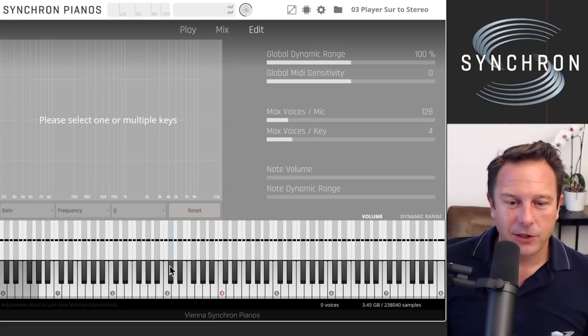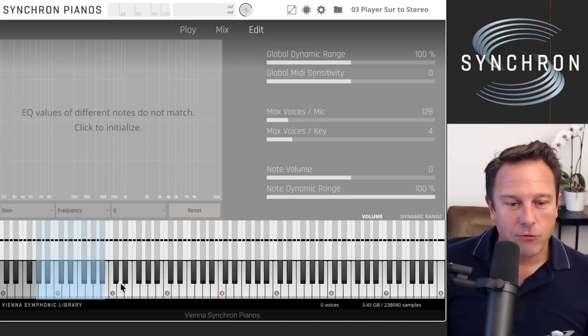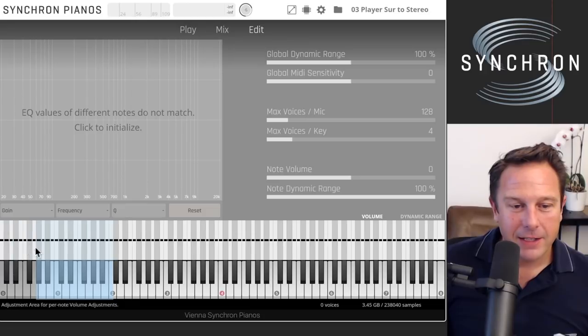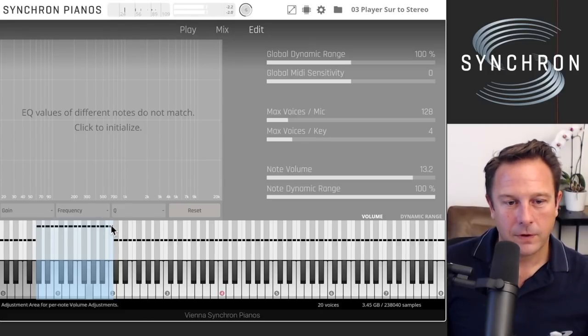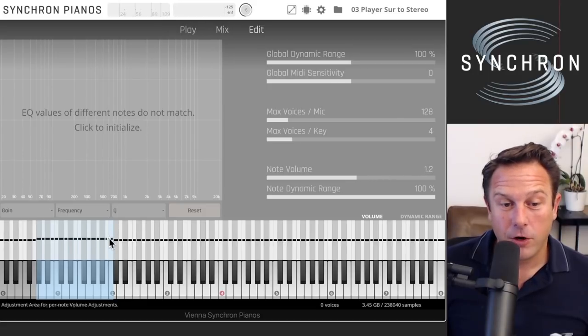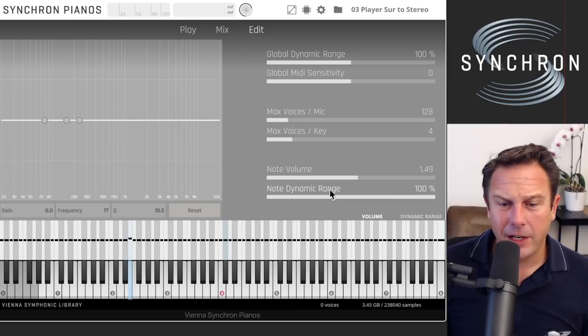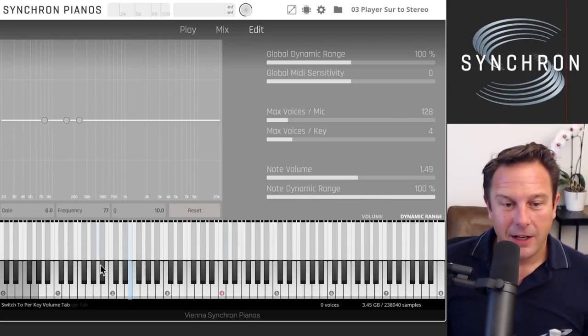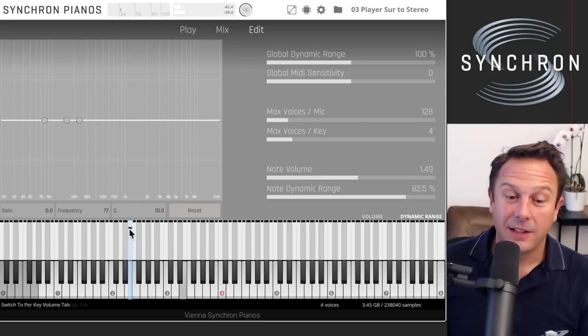You have note volume and note dynamic ranges. Select one or more notes — for example, a range up to C2 — and you can raise or lower the volume of those specific notes to fine-tune the piano. If one note seems a little too low in volume, just go in and adjust it slightly. You can view the note volume at the bottom and edit it either in the display or directly. You can also change the dynamic range of each note — for instance, making a note more sensitive to piano dynamics by adjusting it correspondingly.